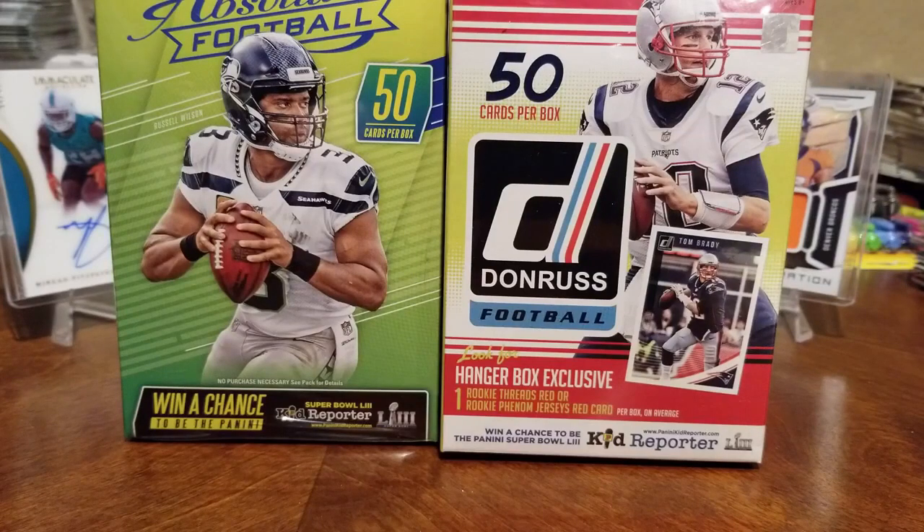Everyone, it is Kate and Rob with RSR Cards and Collectibles, once again with another video. We're just pumping them out tonight — we already did the David Thompson video, we broke open the last bit of the 1990 Fleer wax packs, didn't find Griffey Junior's second year card, but that's okay.